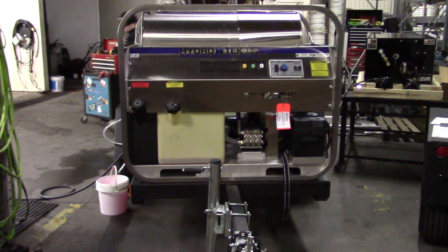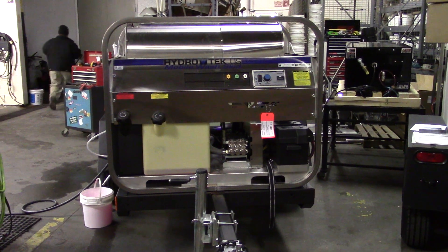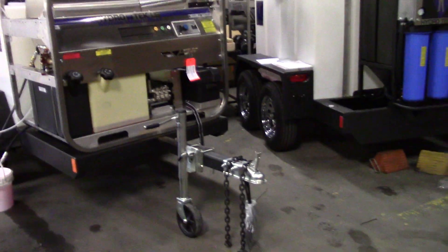And the light bar — this one is the fully loaded model. With stainless steel frame, everything. Nice fold-up jack on the front with a wheel. This is really easy to maneuver into a warehouse, etc.